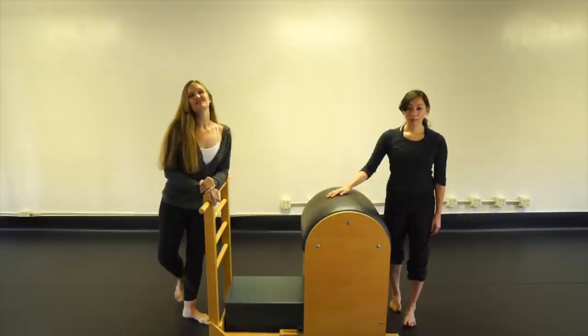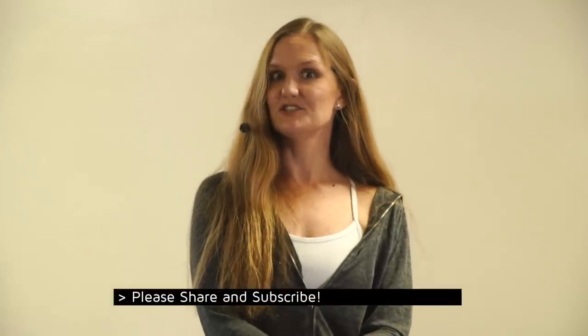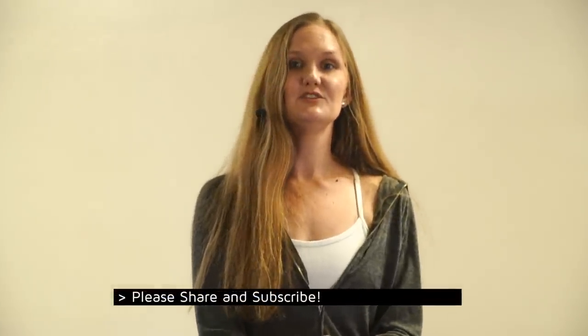Thank you so much for joining us today. Visit us online at UpsideDownPilates.com. You can check us out on YouTube at YouTube.com/UpsideDownPilates, join us on Facebook at Facebook.com/UpsideDownDanceAndPilates, and find us on Instagram as well. We look forward to seeing you next time — have a fabulous rest of your day. Aloha!